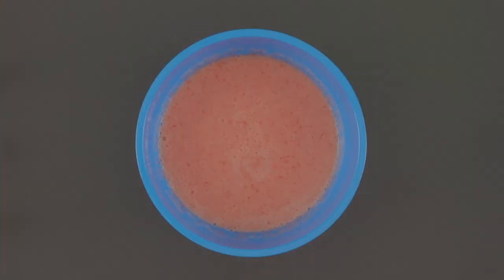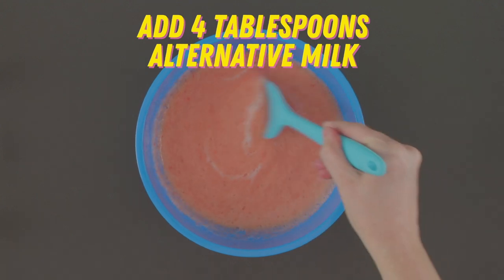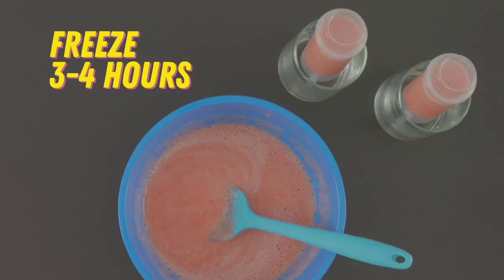Add two tablespoons of water and blend them up. For this one, let's try something a little different — add in four tablespoons of your choice of alternative milk. Pour into your treat containers, put them in the tall cups, and freeze for three to four hours.